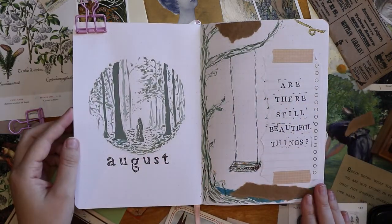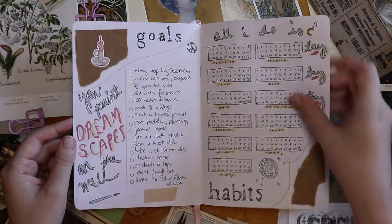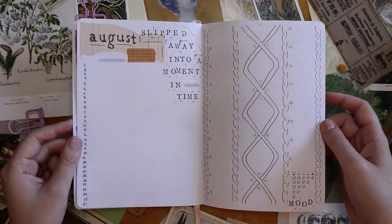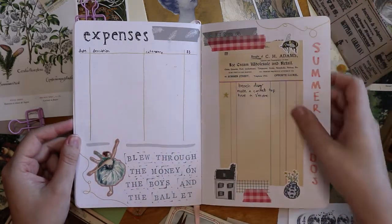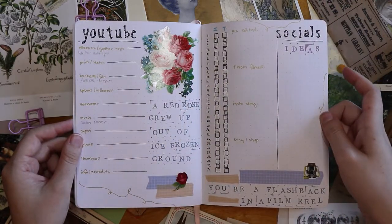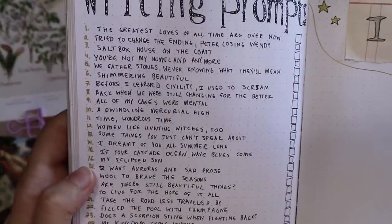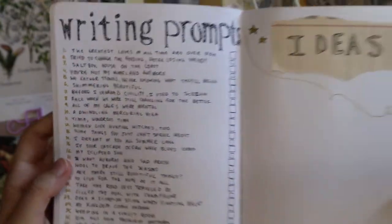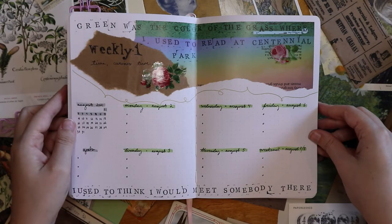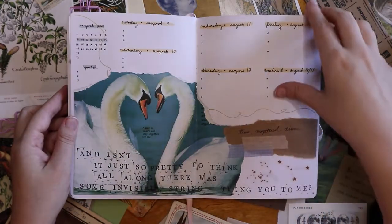Here is the final flip-through. I hope you enjoyed this theme — I had so much fun with it. I'm thinking about doing a theme like this more in the future where I pick an album and theme each song to a spread. I really like Kacey Musgraves' 'Slow Burn,' Ariana Grande's albums, other Taylor Swift albums, and Aurora. Let me know what your favorite spread was — I think mine is probably either the fourth or the second weekly, the golden one or the swan one, but I think they all turned out really well. Thank you so much for watching, and I'll see you next time.